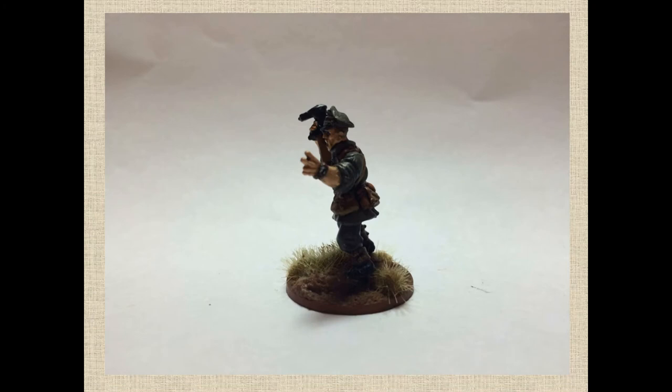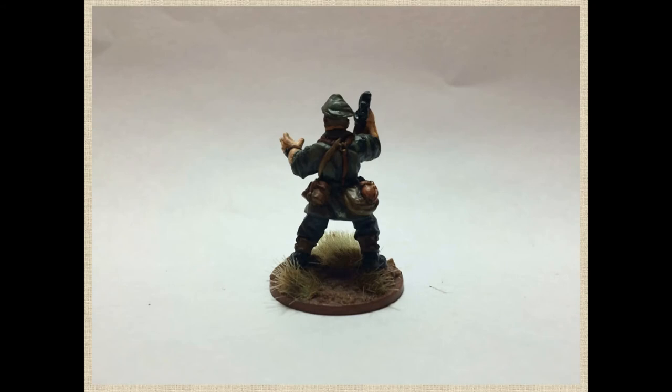I followed along with the instructions on the Vallejo kit, and I can go through the different paints if people are interested — I have a feeling there are better tutorials out there, but I'm happy to post it later. There are separate combinations for recesses, the base coat, and the highlights, and they really look good in person. They don't look good in these pictures, and I'm just really irritated with how the photos ended up coming out.